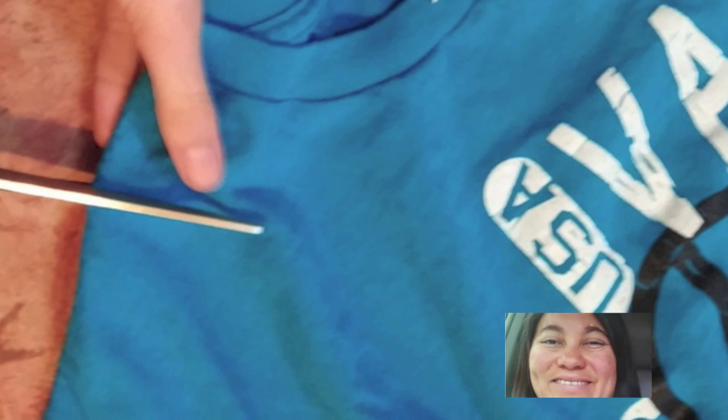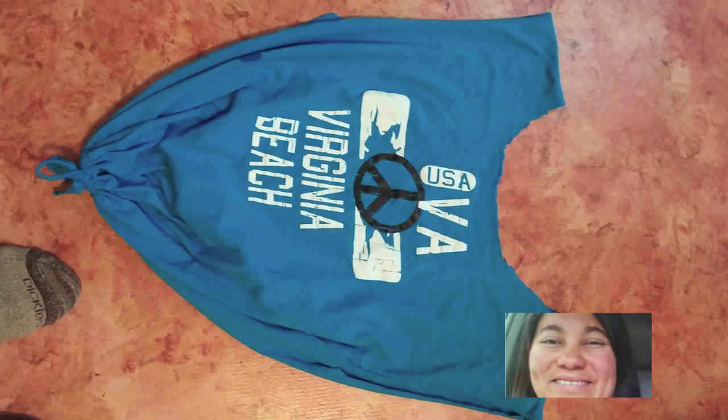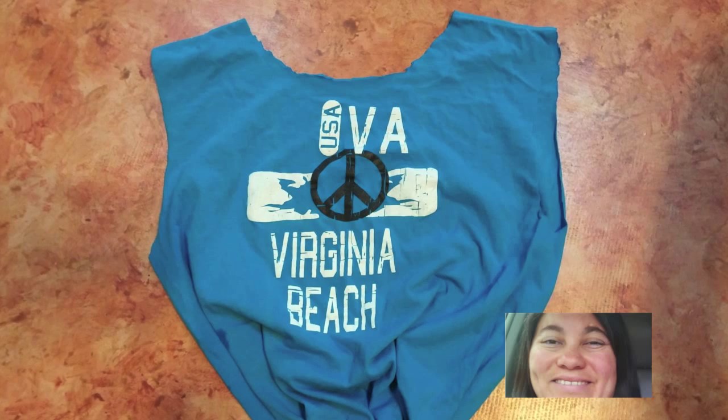The final step is very easy. Just cut out the neck and there you have it — your t-shirt laundry bag.